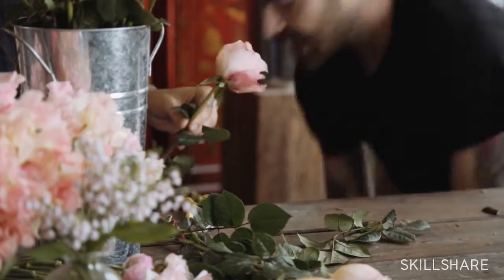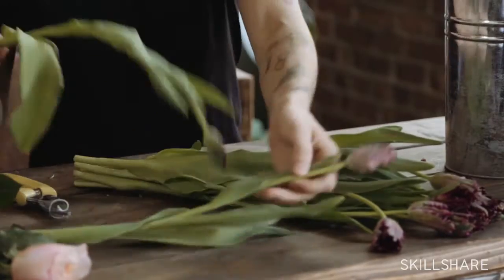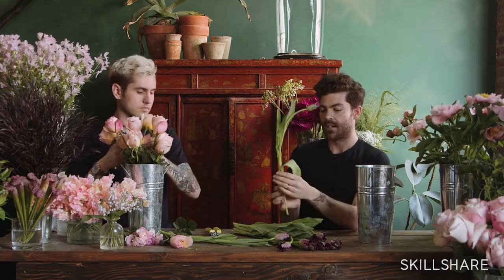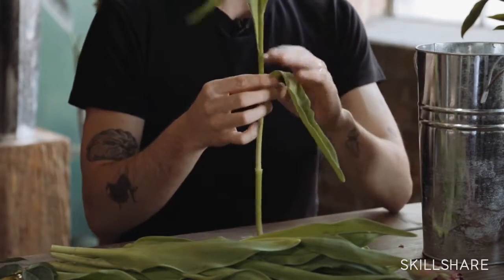A lot of different flowers take different techniques with processing. Now we're going to show you how we like to process our tulips. Tulips definitely start to wilt and bend down at the market when they're dehydrated, but they're great because once you put them in water they perk up and straighten as well. When processing flowers, any leaves that are going to sit in water you want to remove, because those leaves sitting in the water really increase your chances of bacteria growth, which will make your flowers die a lot faster.